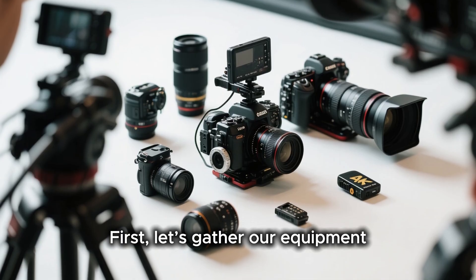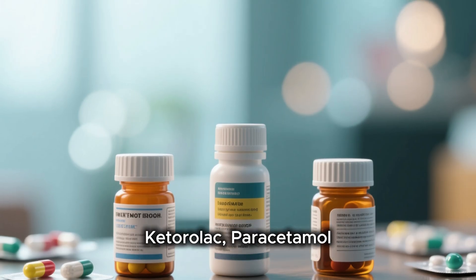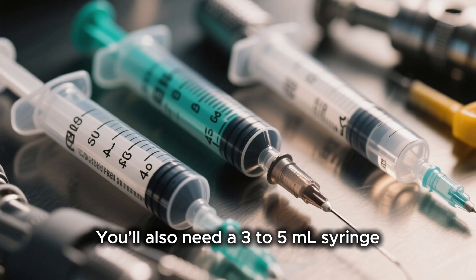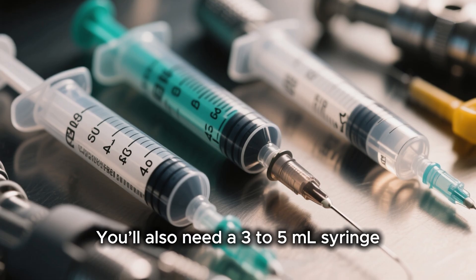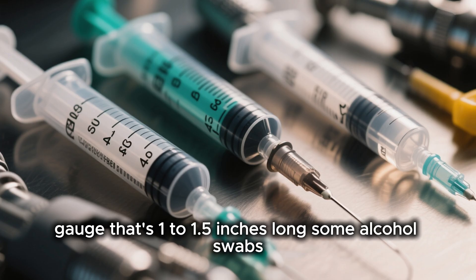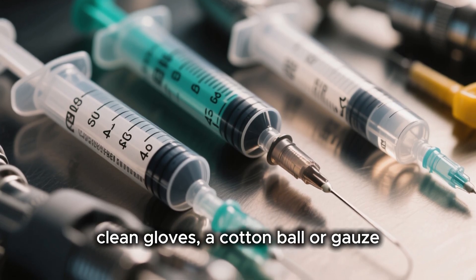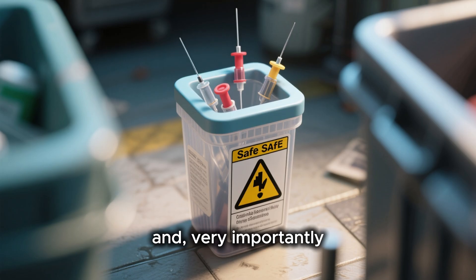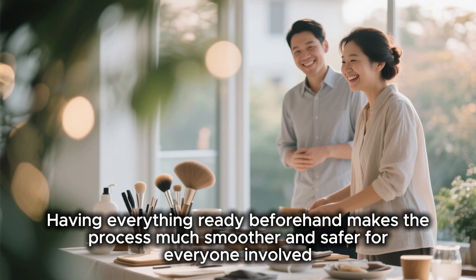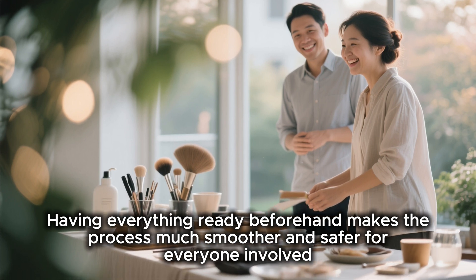First, let's gather our equipment. You're going to need the prescribed medications — in this case, ketorolac, paracetamol, and dexamethasone. You'll also need a 3 to 5 milliliter syringe, a needle typically 21 to 23 gauge that's 1 to 1.5 inches long, some alcohol swabs, clean gloves, a cotton ball or gauze, and very importantly, a sharps container for safe disposal. Having everything ready beforehand makes the process much smoother and safer for everyone involved.